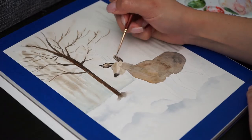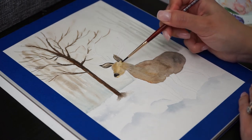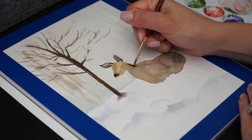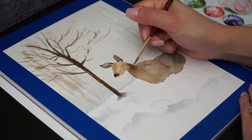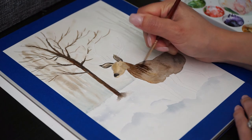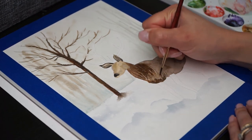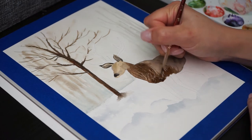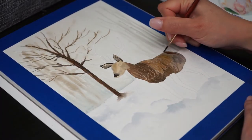I truly believe that the first step of drawing or painting is observing. Take your time to analyze what you want to paint. You need to train your eye to interpret what you see, and just after this, start your sketch. By observing carefully, you'll be able to identify the best compositions, and with some practice you'll be able to create your own.